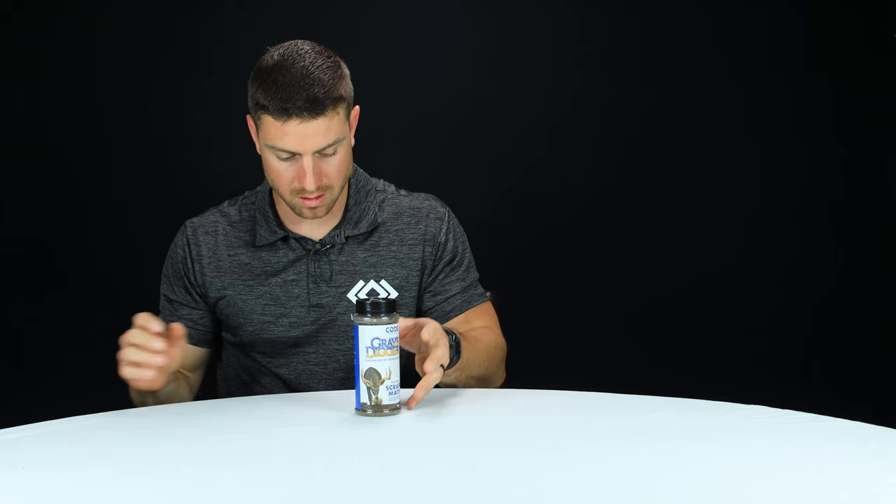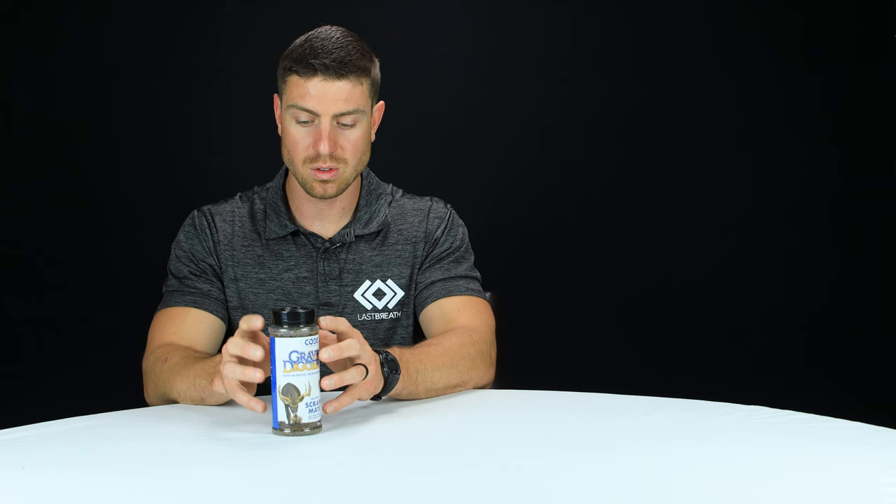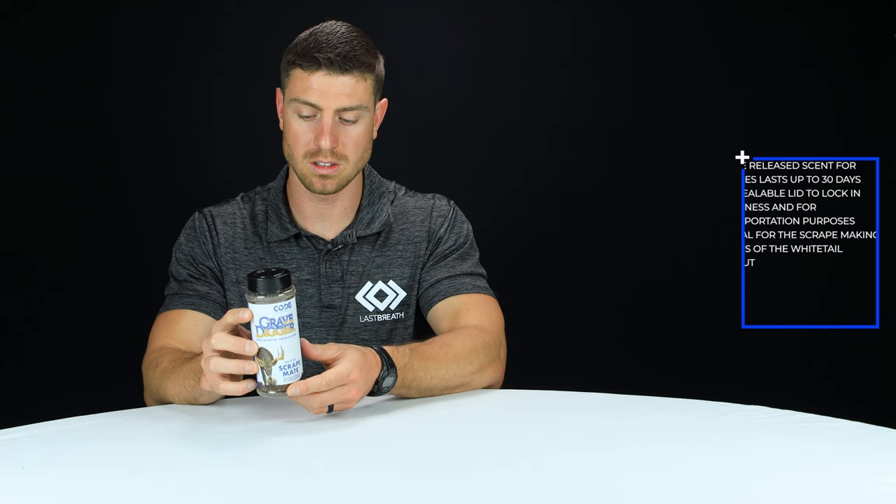What this is, is a soil that's infused with time-released scent technology. It's infused with buck urine that you're going to use to apply to a mock scrape or a natural scrape to hopefully help you harvest a deer during season.